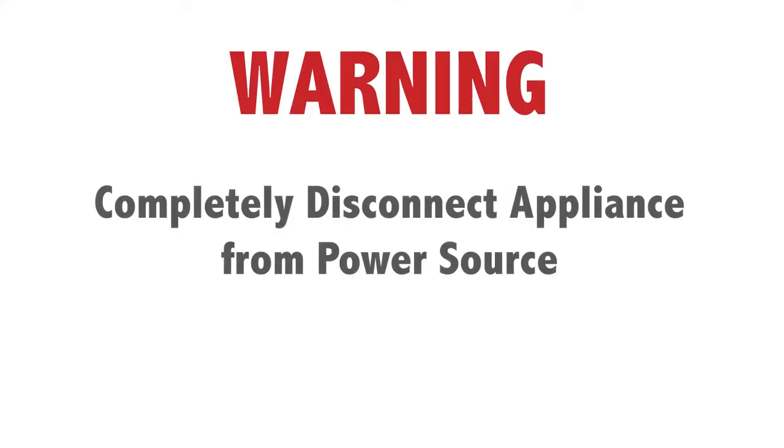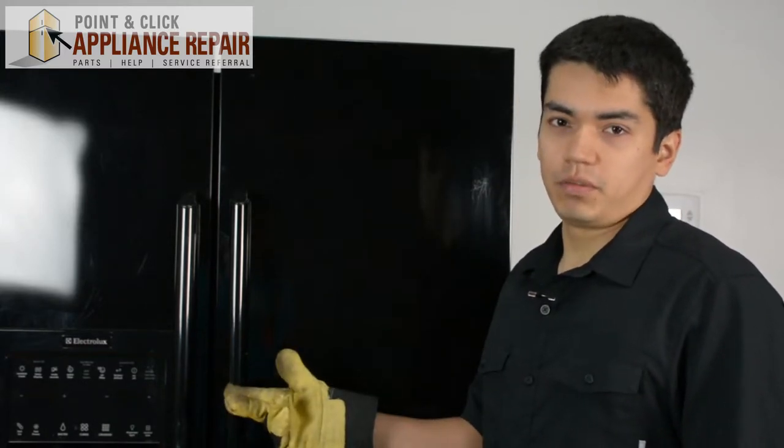Before doing any repairs, please disconnect your power source. For this demonstration, I'll be using an Electrolux refrigerator. This is a side-by-side fridge. Keep in mind though that your fridge may be a little bit different, but the same technique should still apply.